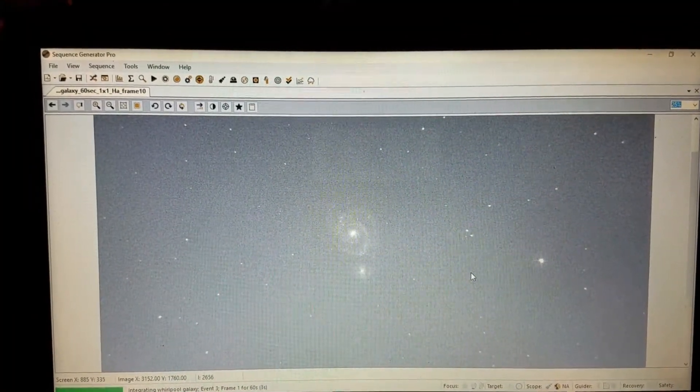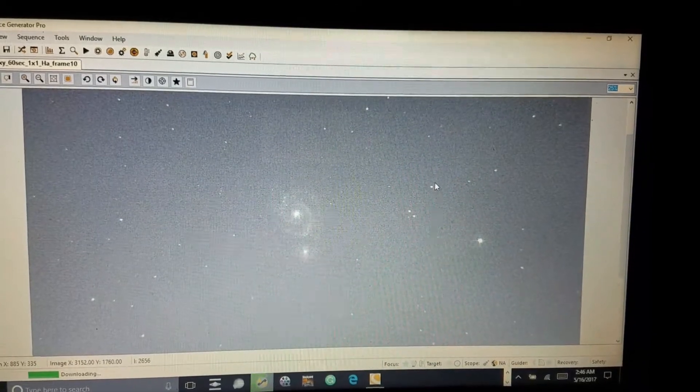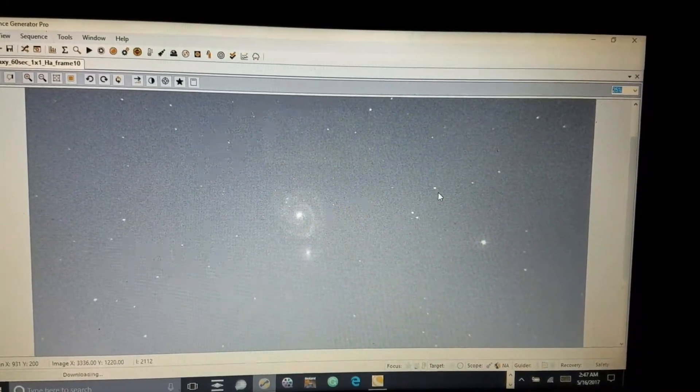Next frame will be Oxygen 3. It's 2:46 a.m. It's been cloudy all day — well, early in the evening. And this is Oxygen 3 — see what I had to deal with. Ridiculous. Oxygen 3 is looking pretty good. Oh yeah, man, I love them stars.